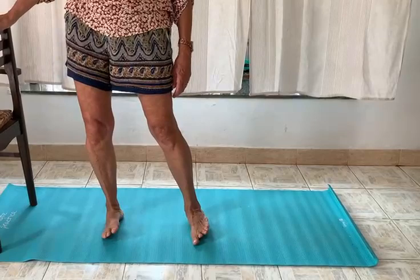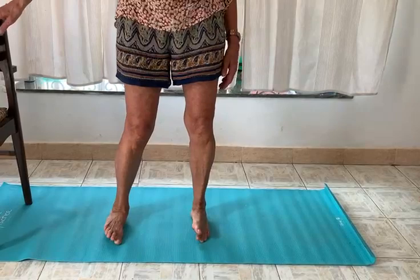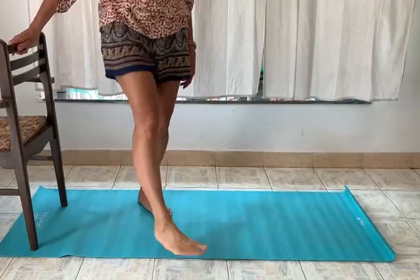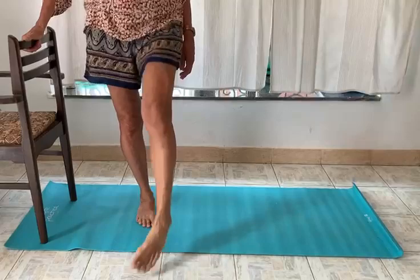You keep repeating this exercise until you have worked your ankles very nicely. When you are ready, you shake each foot vigorously. It's good if you're holding on to something while you're doing that, because that will allow you much better shape of the whole leg. When you're ready, you are ready for exercise number two.